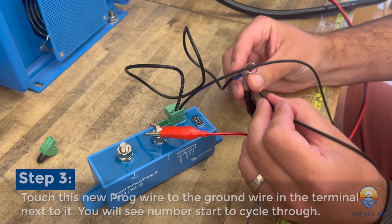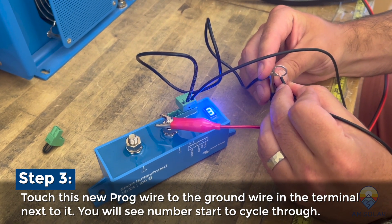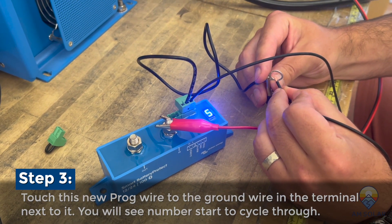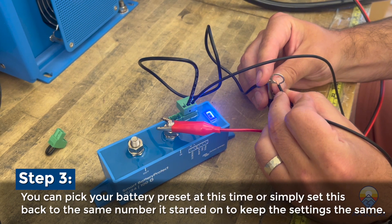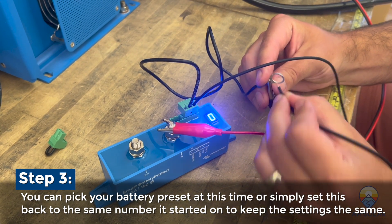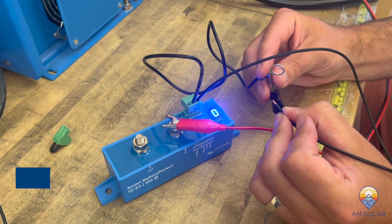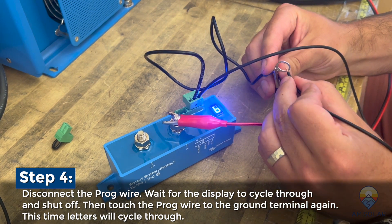The first value is going to be a number — that's the battery type. As you go through this, if you're not trying to change it, just make sure it settles back on the same value before you remove the wire. I'm going to get back to zero and then remove it. We're just going to wait a second — it's displaying what mode it's in — and then we're going to get into the letter settings.